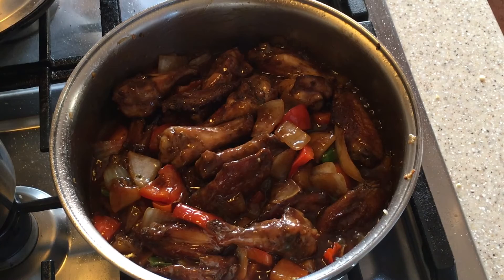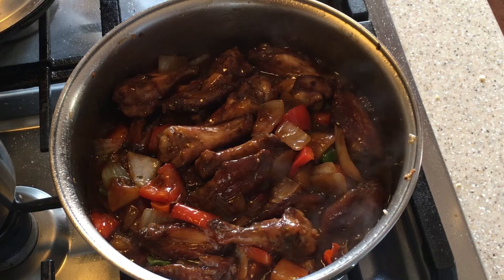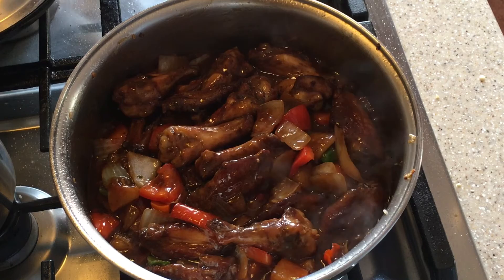That's it — that's all for the pineapple chicken! Of course if I had more pineapple I would have added more, but unfortunately I didn't have much. That's your pineapple chicken — I hope you enjoyed the recipe, give it a try, and bye for now!